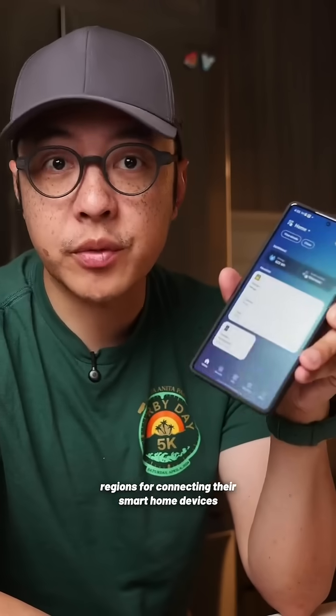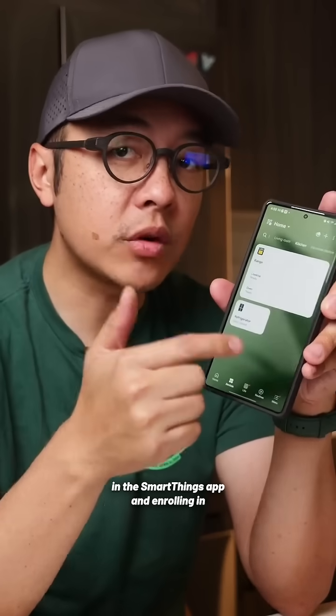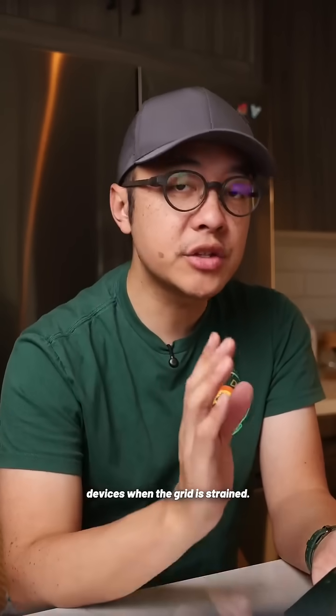Samsung is rewarding customers in eligible regions for connecting their smart home devices in the SmartThings app and enrolling in Flex Connect, which activates energy savings on enrolled devices when the grid is strained.